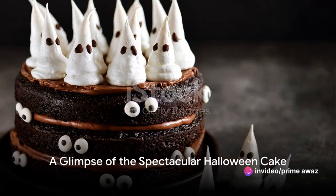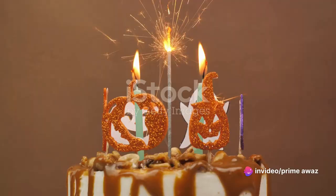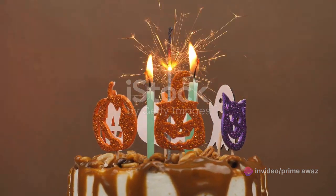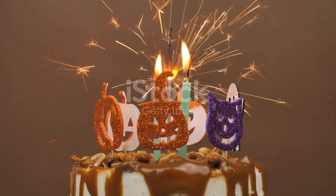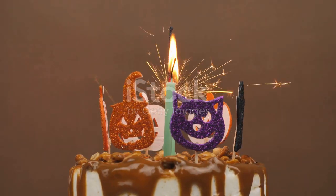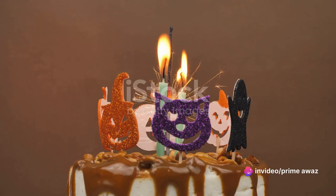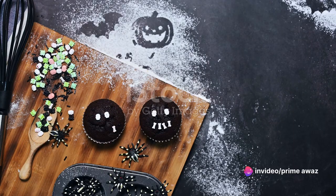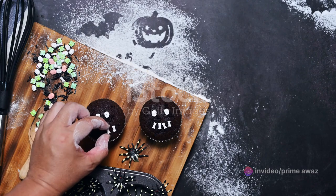Imagine a spooky yet delicious Halloween cake, a perfect centerpiece for your holiday celebration. Picture a moist pumpkin-flavored cake enrobed in a cloak of dark chocolate ganache. Now add to this vision eerie decorations that are as delightful to the eye as they are to the tongue. This isn't just a cake — it's a Halloween spectacle that you can easily conjure up in your own kitchen.